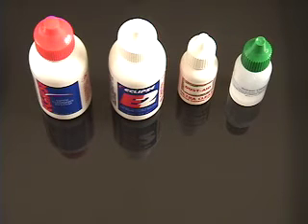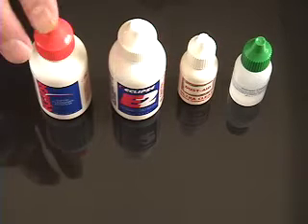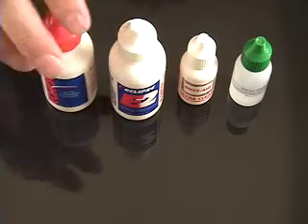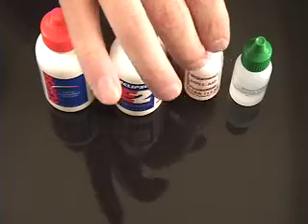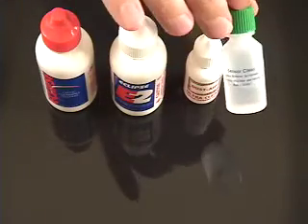Welcome to this comparison video of the evaporation speeds of DSLR sensor filter cleaner liquids. Today we'll be looking at Photographic Solutions Eclipse, Photographic Solutions E2, Dust Aid Ultra Clean, and Visible Dust Sensor Clean.